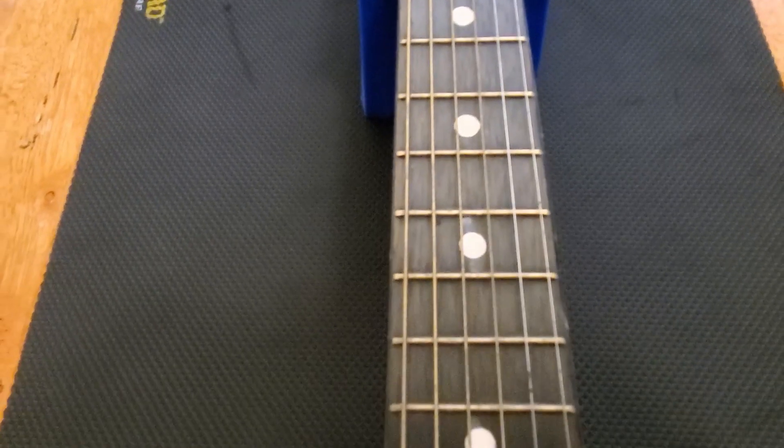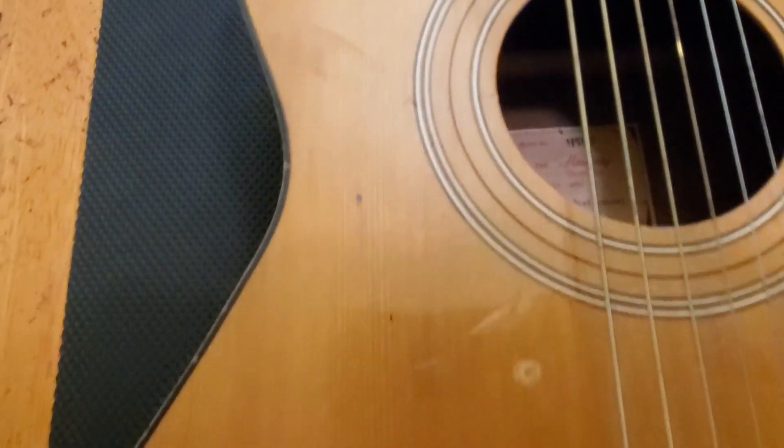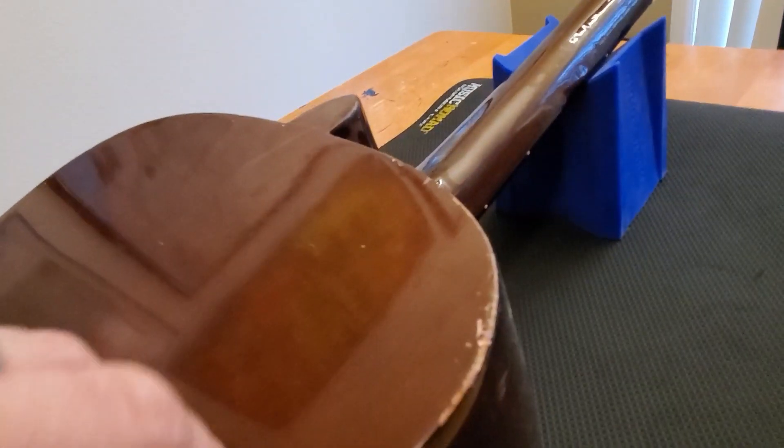This is a Harmony Stella model H6131. This guitar is not in the best of shape — some chips here and there, scuffs, scrapes and battle scars. There are some paint splatters on it, but the body's not separating or anything.